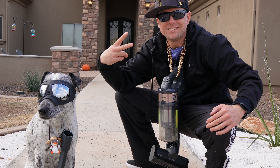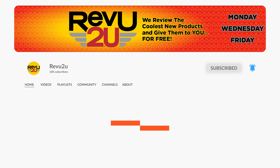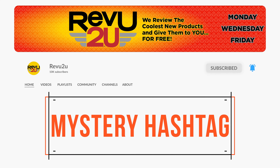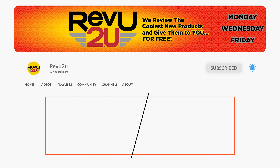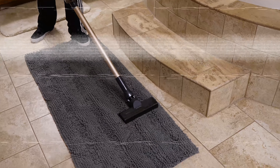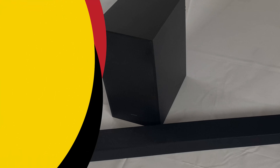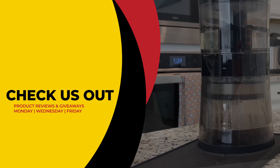And the Samsung Jet 60 Flex could be yours — we'll be giving ours away to one lucky subscriber. To be in the drawing to win, the rules, as always, are very simple: just make sure you subscribe to the channel, like this video, and then leave a comment with the hidden hashtag from today's review. That's it. I hope you were paying attention, but just in case you missed it the first time, you can always go back and watch again. We'll then select a subscriber at random and announce the winner exactly a week from now. Good luck!